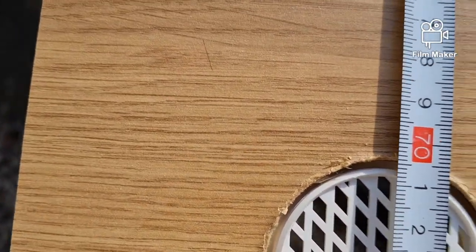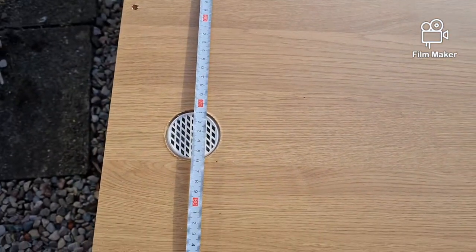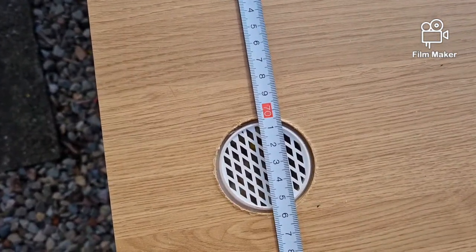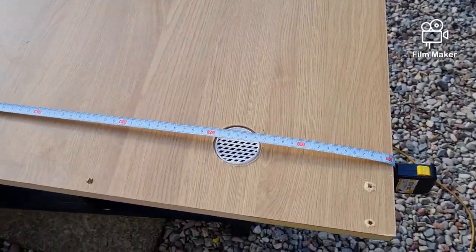We're cutting it down to 70cm. Look how close that is. Because there's too much ventilation on this viv anyway - far too much ventilation - so it wouldn't hold humidity. So the fact we're cutting off that vent is pretty good.